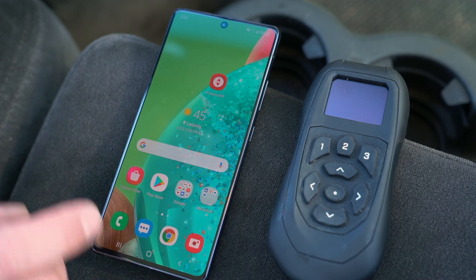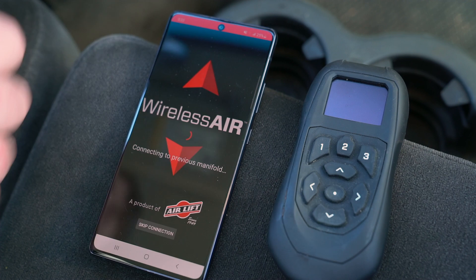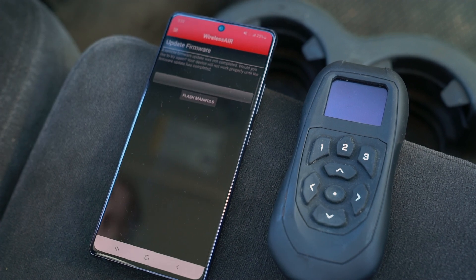If you encounter an error when updating, force close the app on your mobile device, then relaunch the app and allow it to connect to the Wireless Air system.